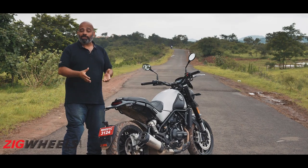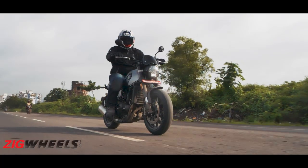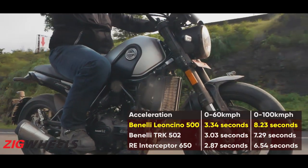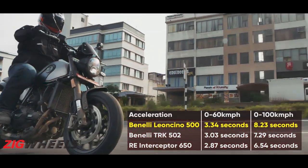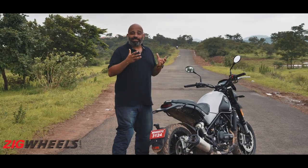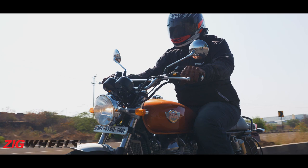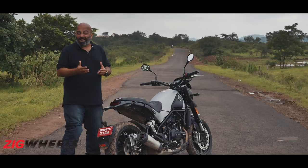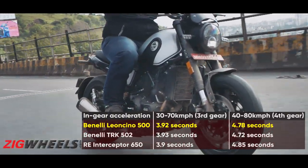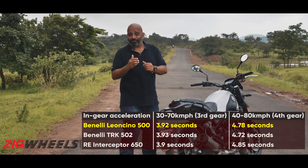One area where the Leoncino does fall a little short is outright performance. Even though it weighs a lot less than the TRK 502 and makes the same power and torque figures with shorter gearing, in our tests it was a whole second slower to 100 kph — and we just can't explain why. Compared to the Royal Enfield Interceptor, which has more cubic capacity and makes more torque, the Leoncino is almost 1.7 seconds slower to 100. Thankfully, in in-gear acceleration in both third and fourth gear, the Leoncino is easily on par with both the TRK and the Interceptor.